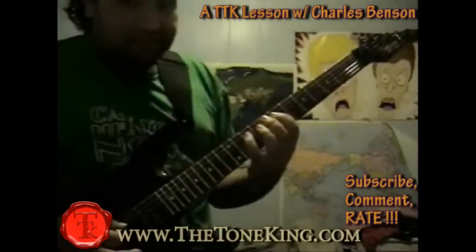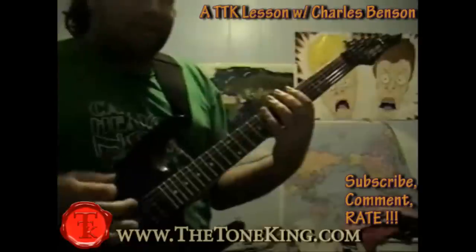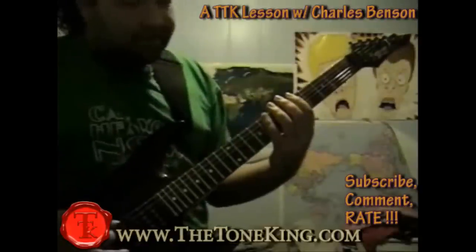And then on your D string you're going to go 7-10-7. And then on your A string you're going to go 6-9-6. Then on your E string you're going to go 5-8-5.